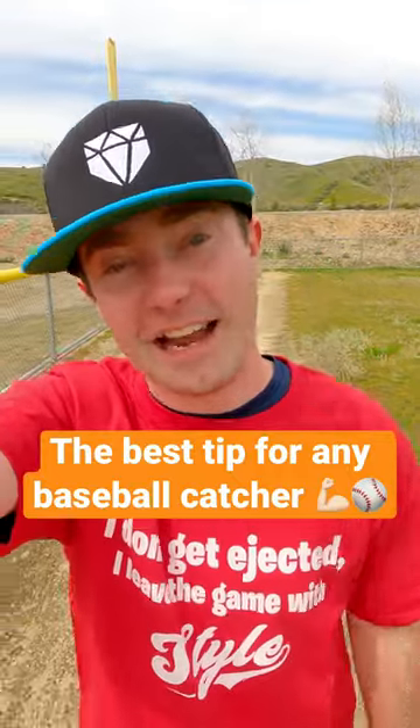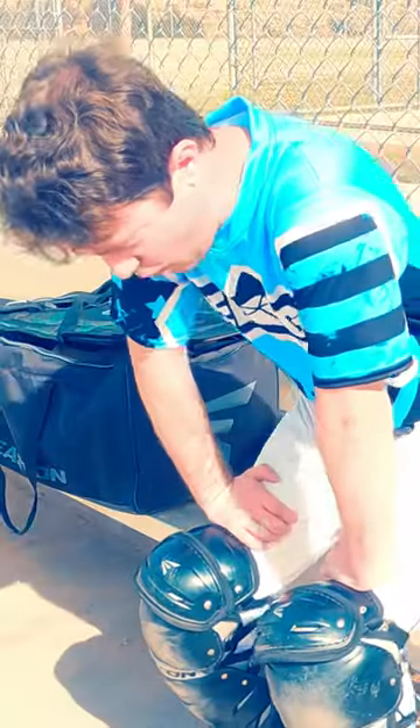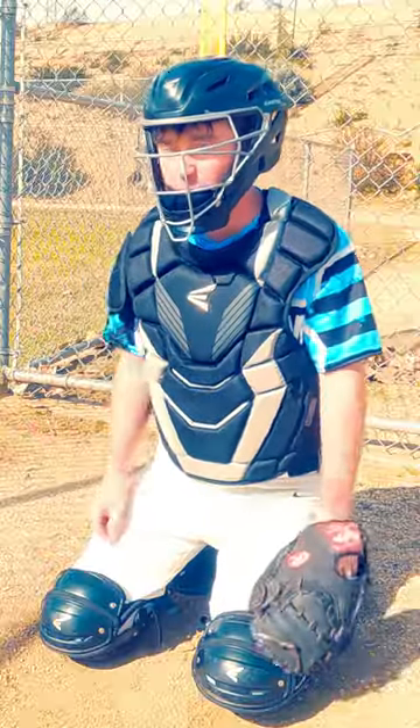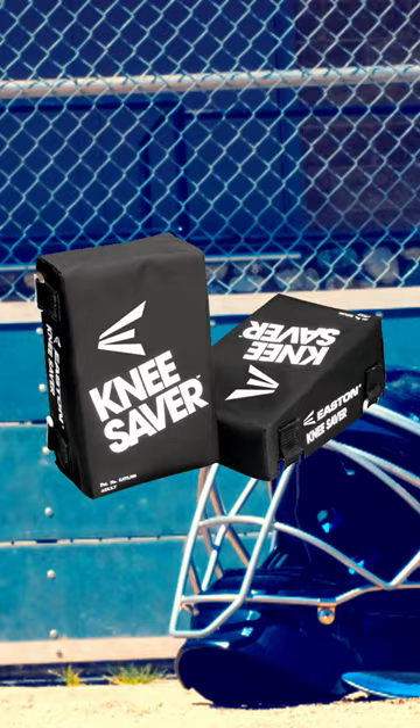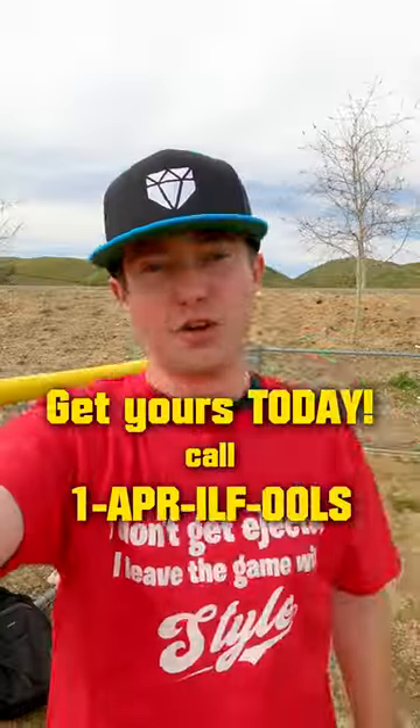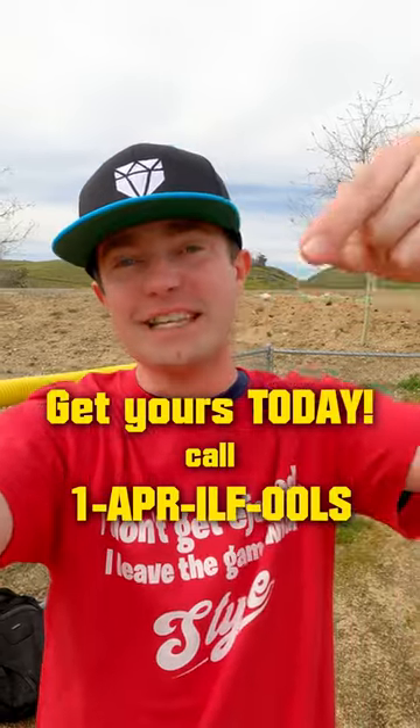If you're a baseball catcher, here's an easy hack to avoid having knees like an 80-year-old. You can spend hours catching bullpen for needy pitchers without any pain, thanks to the knee savers. Wearing knee savers also gives you tons of drip, so you'll be able to catch pitches and get pitches. So forget Advil and get yourself some knee savers.